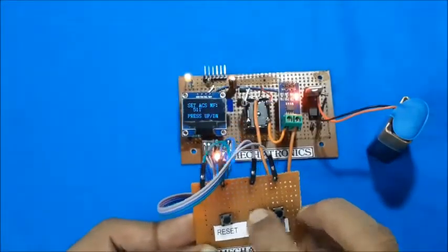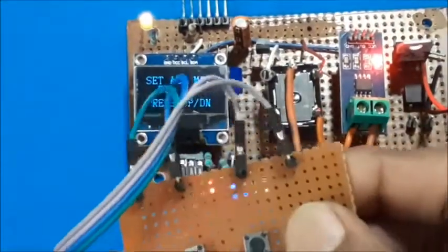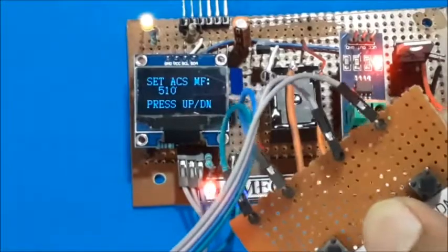Press the up or down button while displaying the title. You can adjust the multiplication factor to calibrate the ACS712 current sensor using the up and down buttons.